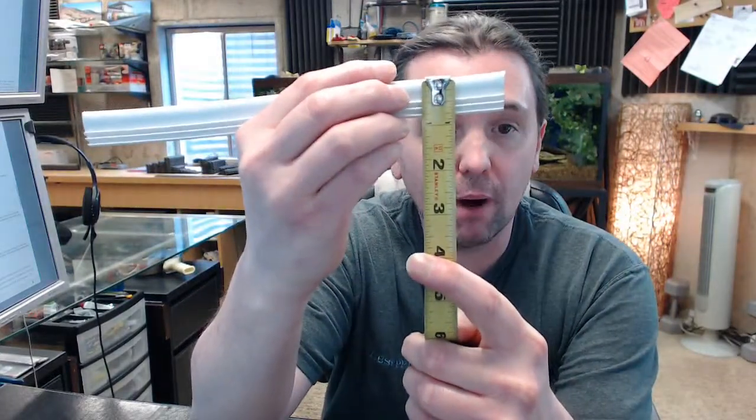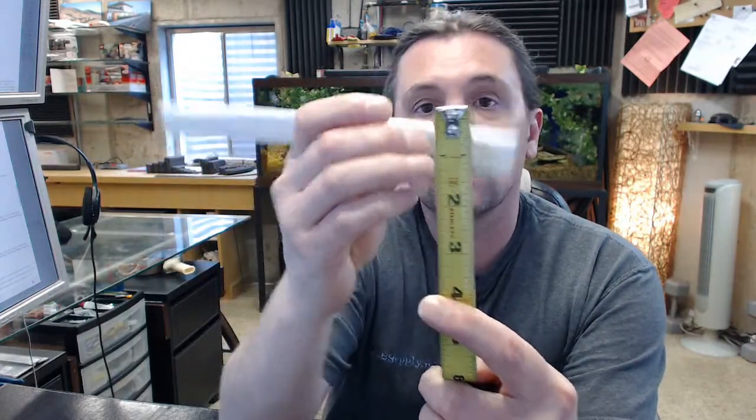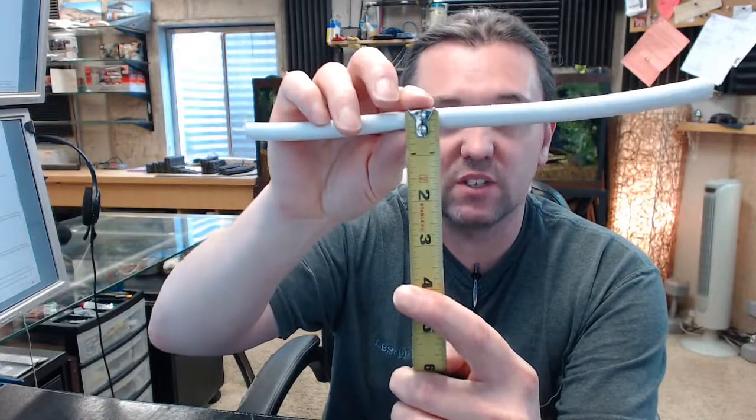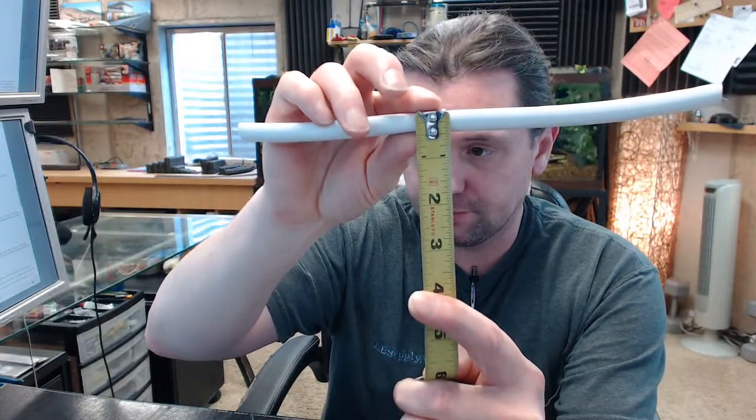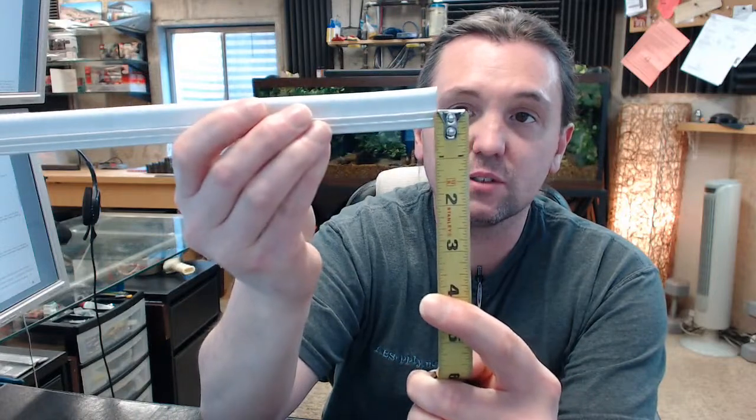There is an image below this video showing everything important dimensionally about the item. You can see from that image that your projection is 3/8ths of an inch from the end of the bulb to where the first barb starts, and the thickness of the material is 7/16ths of an inch. The length on your kerf-in is 5/16ths.